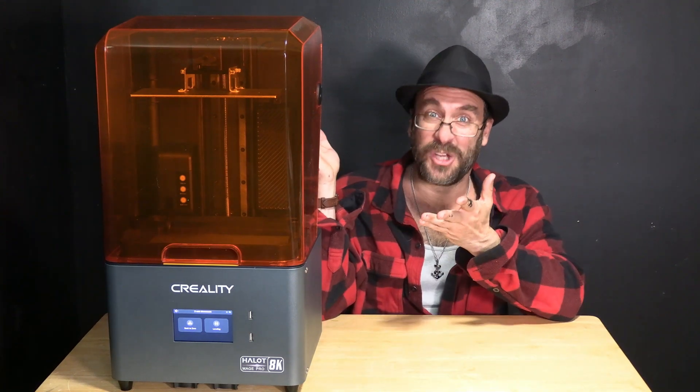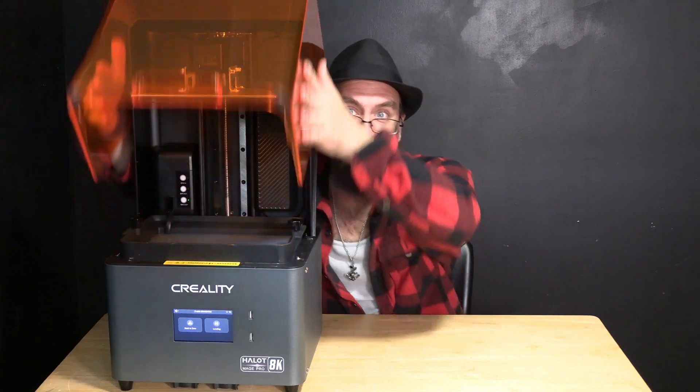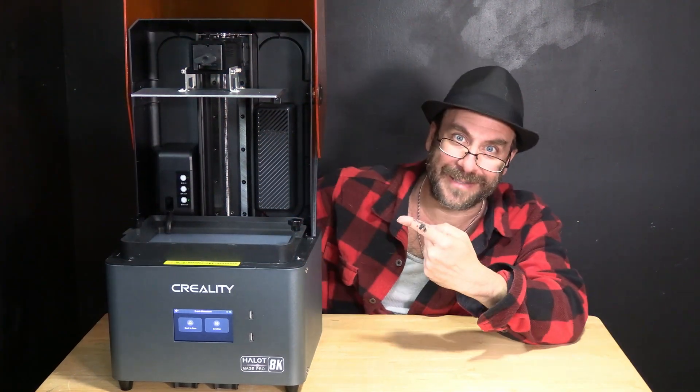I'm Greg Adventure, your instructor on 3DRundown.com, and unboxing the ginormous Creality Halo Mage Pro 3D resin printer was today's adventure.